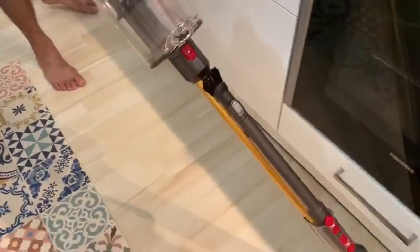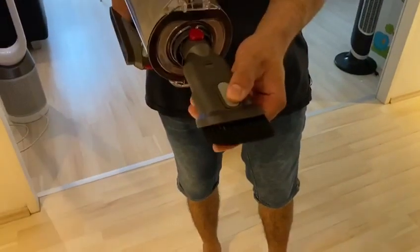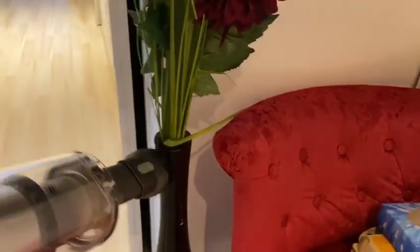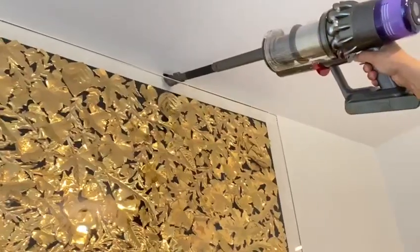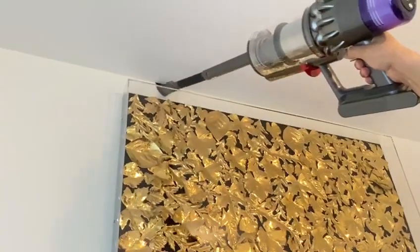This soft brush is used for delicate products and can be used on delicate items, door frames, dining chairs, and even your Dyson fans — it cleans very easily. You can also clean your keyboards with it.